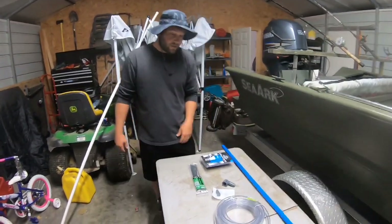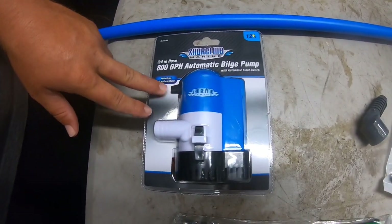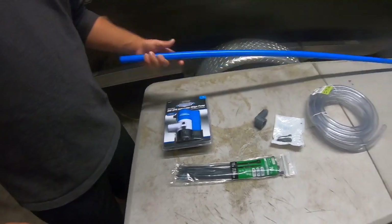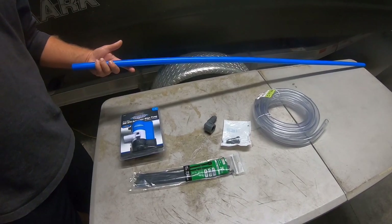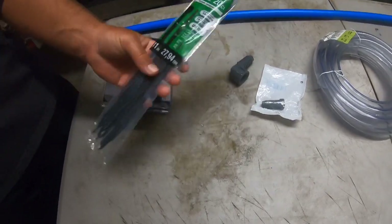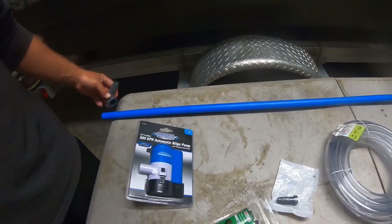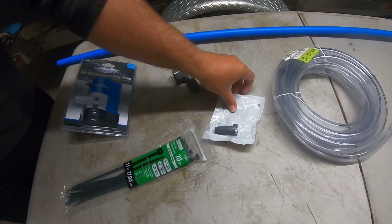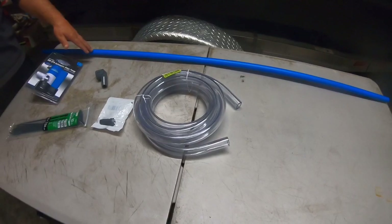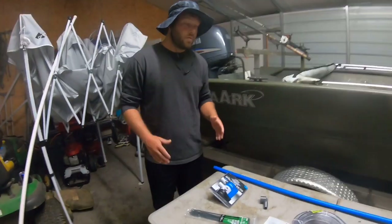So we're going to run through some of the materials here. I'll give you an idea of where I bought them and the price range. The most expensive item is the 800-gallon-per-hour bilge pump — I got it from Walmart, I think it was $36. Got the spray bar right here, I think it was $3, got it from Lowe's — you can buy it in five-foot or ten-foot sections. Heavy-duty zip ties, a couple of dollars. Got an elbow here that connects our hosing to the spray bar, a couple of bucks, and then a dollar for the plug to go in the end. You're also going to need a drill to put some holes in the spray bar.